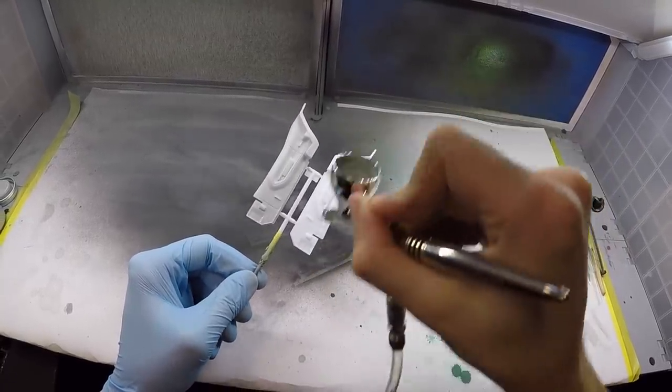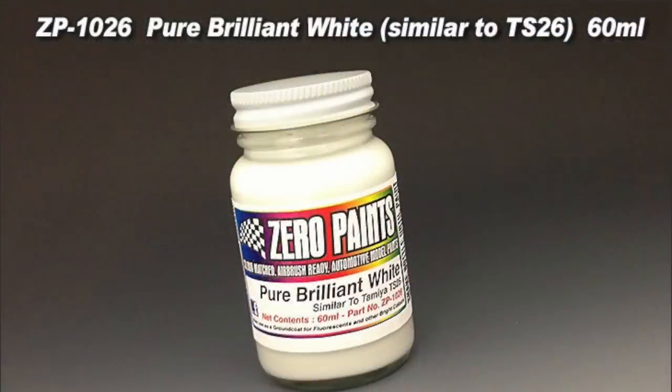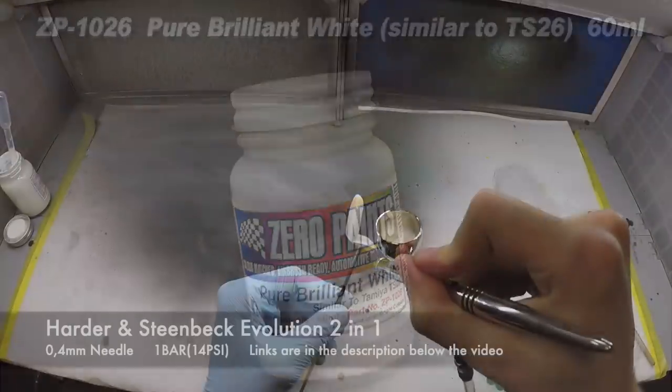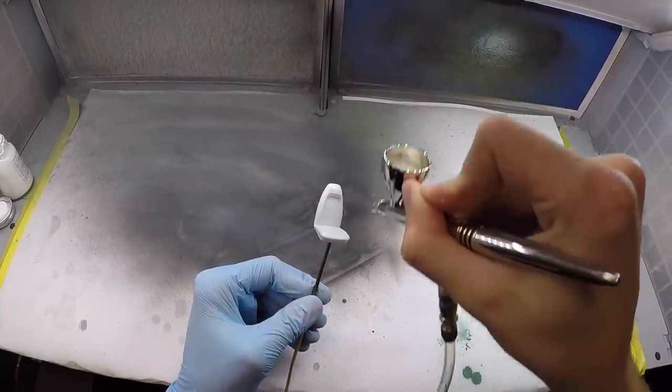There were of course a couple of other suggestions but I didn't really think they suited the build. According to the poll, you guys wanted to see it with black door cards and white seats.